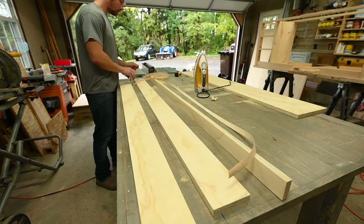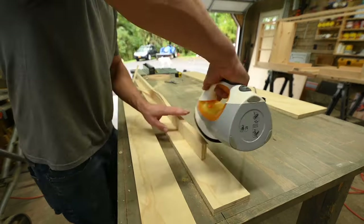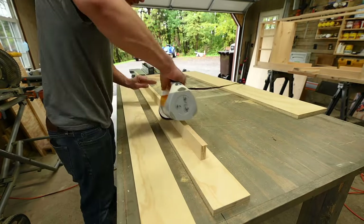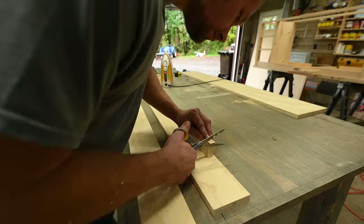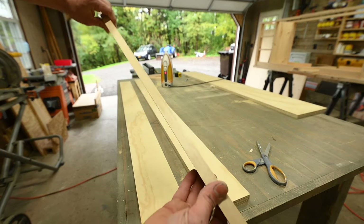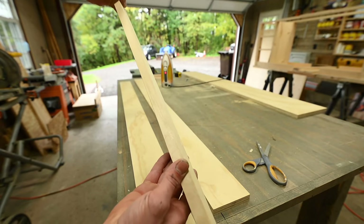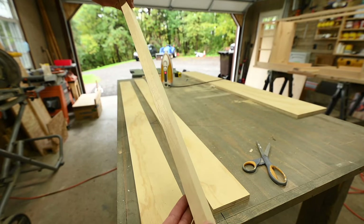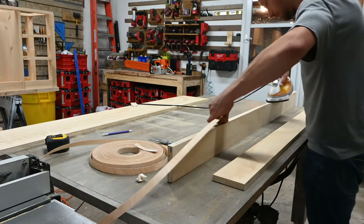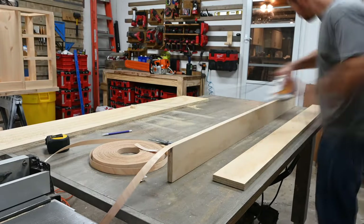I use iron-on edge banding quite a bit when I use plywood — I'll link it below. It's really easy to use: you just cut it, it already has adhesive on it, so when you put heat to it with an iron it melts the adhesive, creating a pretty strong bond to the end of the plywood and making it look like a solid piece of lumber. It's a little extra time but if you're using plywood you have to do it.